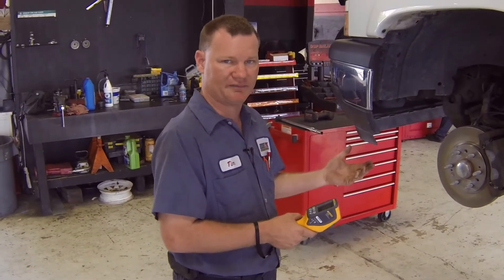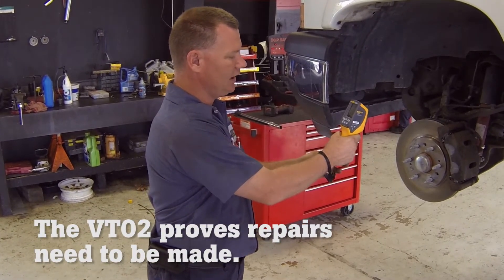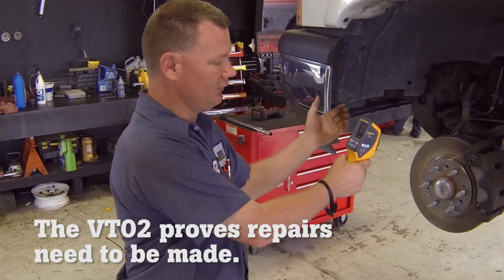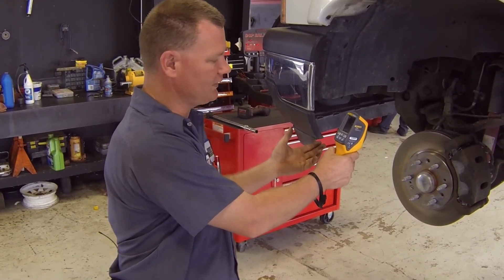Here we are on the left side of the truck and we're going to take our image. I can see this rotor is a lot hotter than the one on the other side, which would indicate that our caliper is dragging, causing an overheating of the rotor like we suspected.